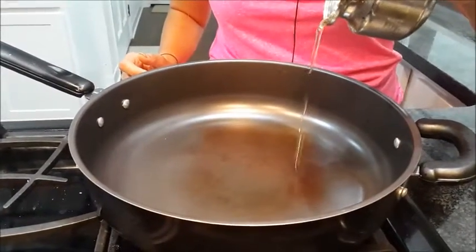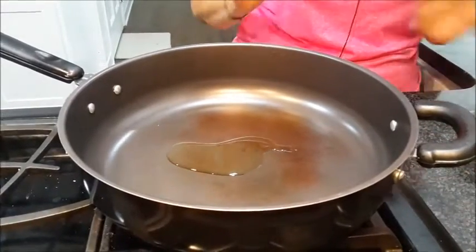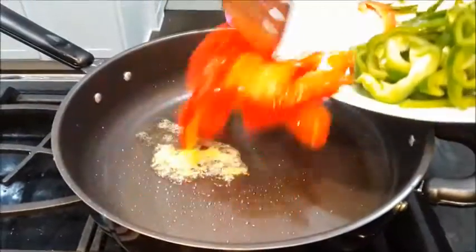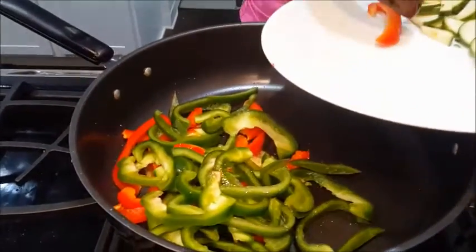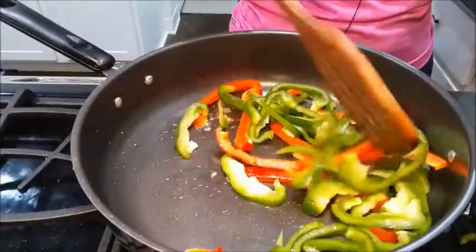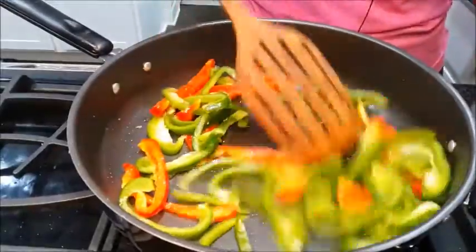First we are taking about one and a half tablespoon of oil. Let it become hot. Once it becomes hot, add grated ginger. Add all color bell peppers into it. I have right now red and green, but if you have red, green, yellow, add whatever you have in your house. Let it sauté for about one minute.